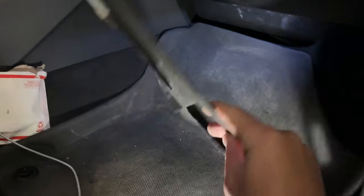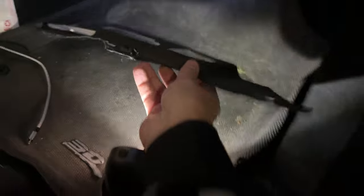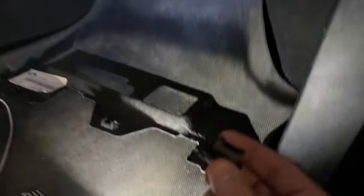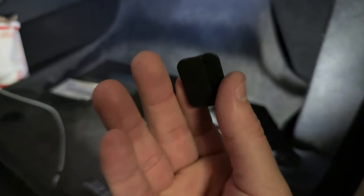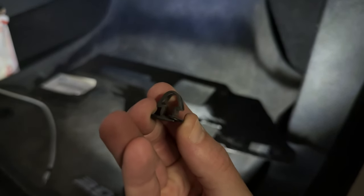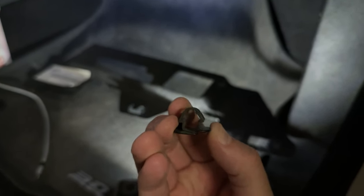There is this little cover that goes right here — I removed that first. These just have three little clips that look like this from the bottom. All it is is a clip, so you can push either side and then just pull it out. There are three of those.